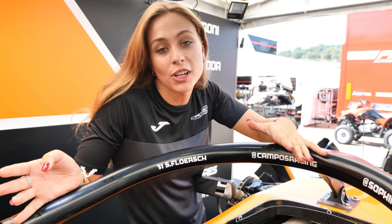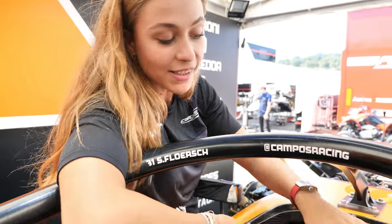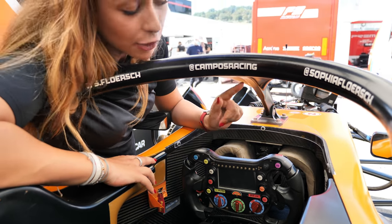I'm going to do a separate YouTube video to explain the steering of the F3 car, because in the old cars you always really liked this video. That's the steering — it's really sexy in my opinion. It's the same steering also in F2 and also in Formula E.